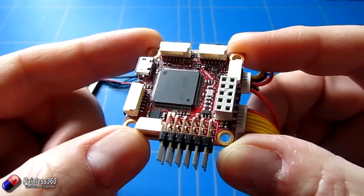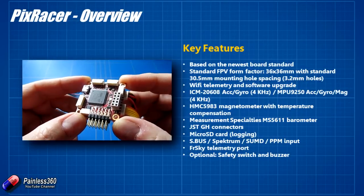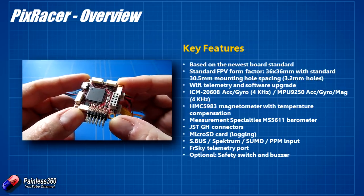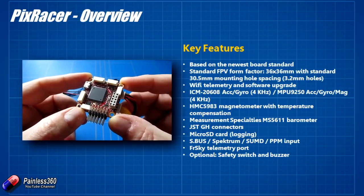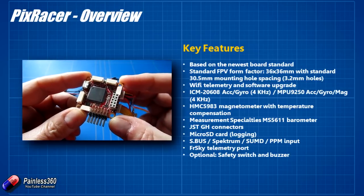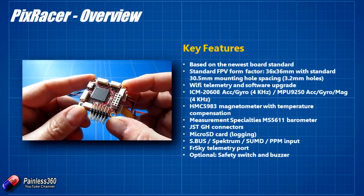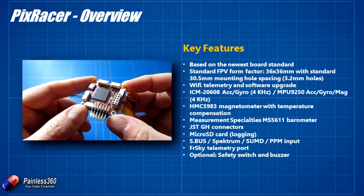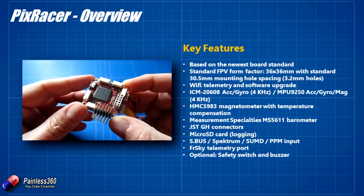This is a new board based on the new FMU V4 technology, and that's what the newer boards coming out later in the year will all be based upon. It's an update of the technology we've already looked at in the Pixhawk boards. It is crammed with connectors and has almost all the same functionality as a full-size Pixhawk. A couple of things have had to be sacrificed, but the way it flies will be exactly the same in terms of GPS functionality, stability, and return-to-home functions.